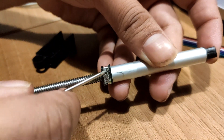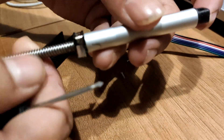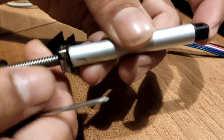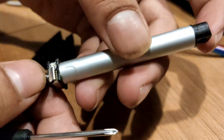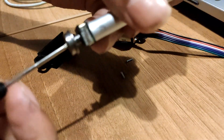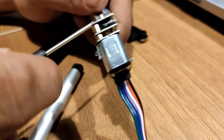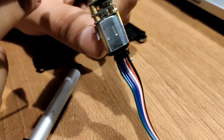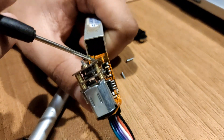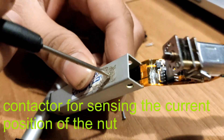These connectors are used for sensing the position of the linear actuator. To exactly measure the position of the linear screw there is this patch — you might not be able to see it, let me try to show you.